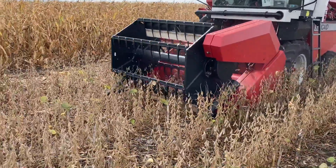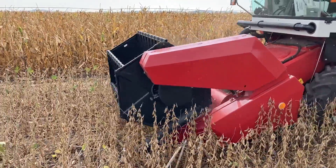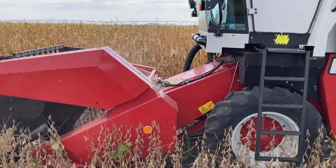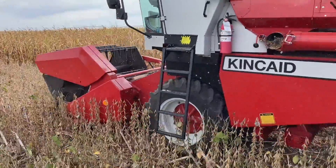The majority of you have already started harvesting, as have we — cutting some beans and milo last week. It can always be a fine line between getting that combine set just right while minimizing loss out the back, but also getting a clean sample.